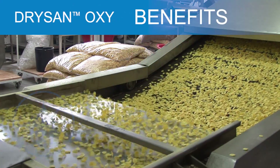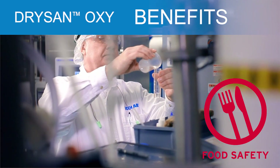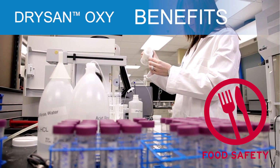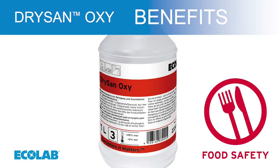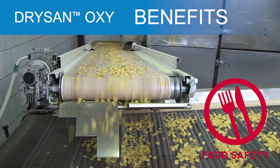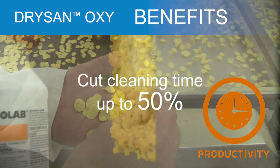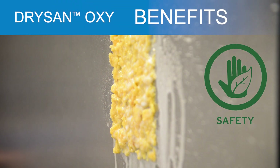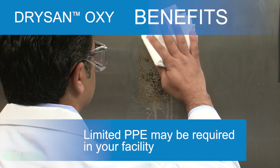Waterless. Effective against a variety of microorganisms such as Staph aureus, E. coli O157:H7, Listeria, Salmonella, etc. No biocide residue. Effective cleaner and sanitiser. Two-in-one process with no water rinse required. Cut your cleaning time up to 50%. Alcohol-free, non-flammable formula. Only limited PPE required in certain European countries.